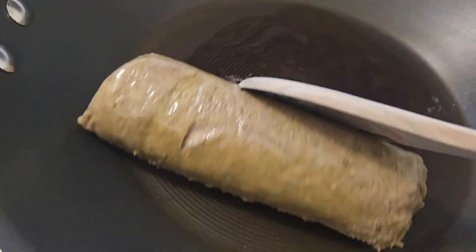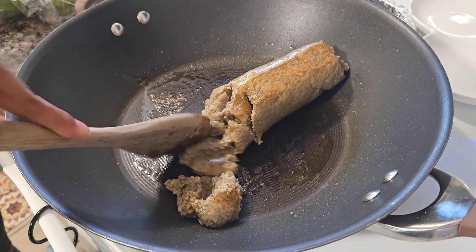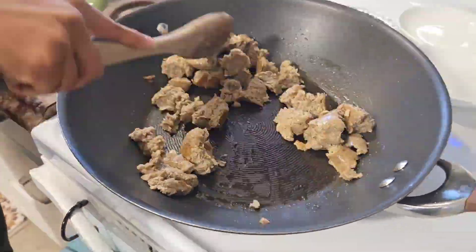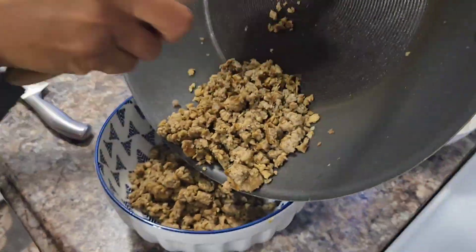The first thing you'll need to do is grill up your vegan impossible sausage. Make sure that you add a little bit of oil to do that, and once it is done, set it aside.